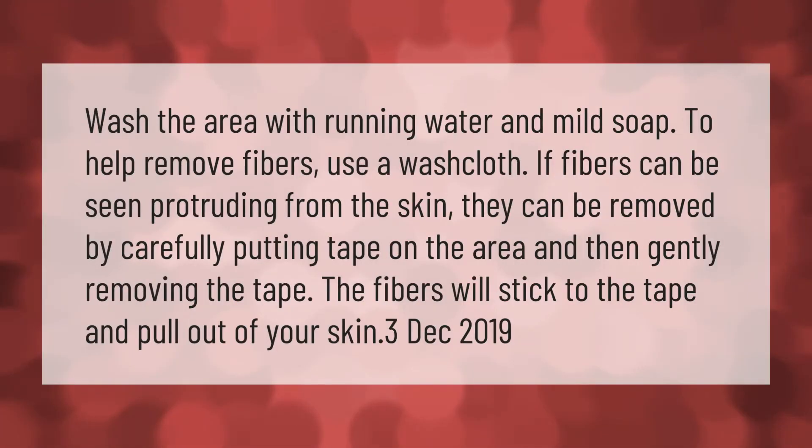Wash the area with running water and mild soap to help remove fibers — use a washcloth. If fibers can be seen protruding from the skin, they can be removed by carefully putting tape on the area and then gently removing the tape. The fibers will stick to the tape and pull out of your skin.